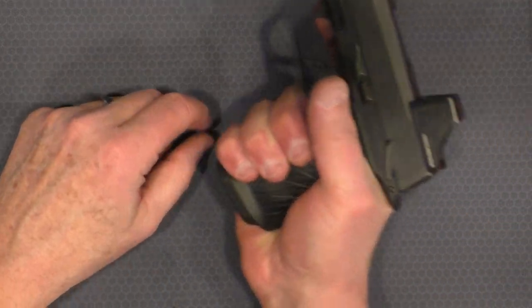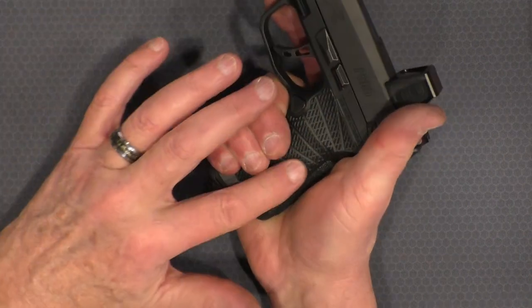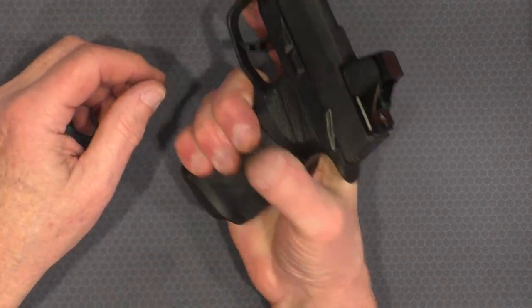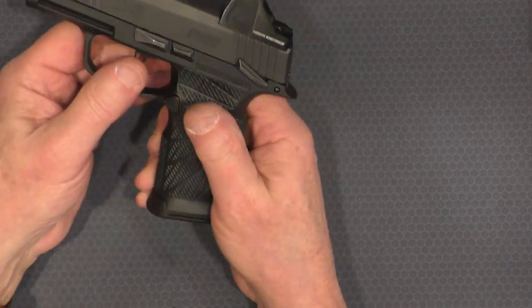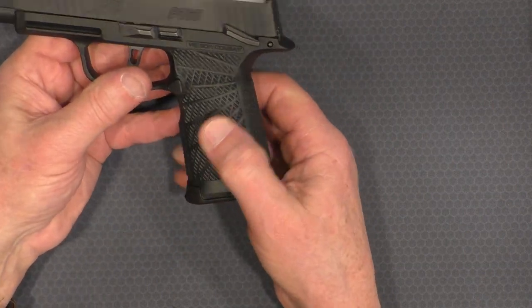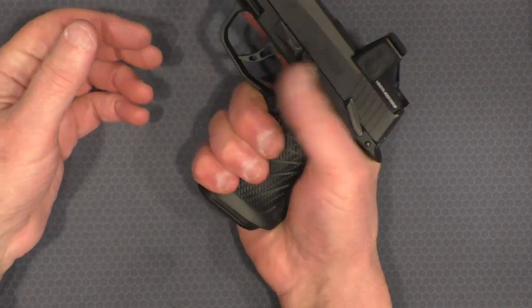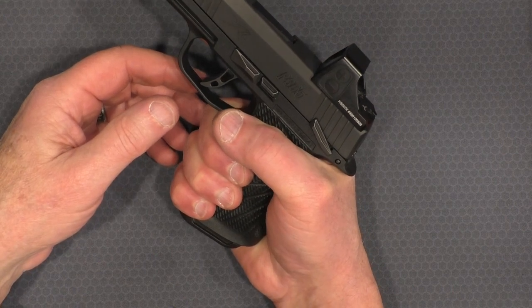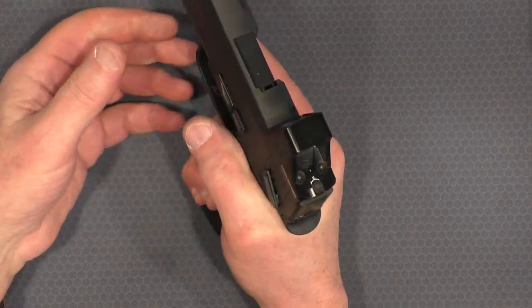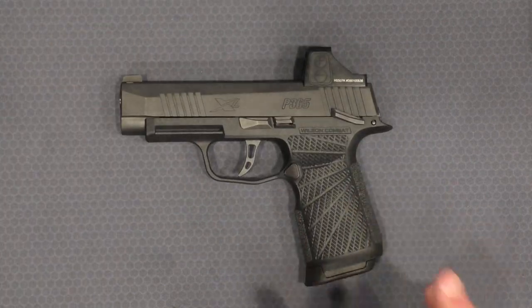With a twelve-round magazine inserted it is just perfect fit and function. I love the texture — it's got good solid stippling on the back and front and the typical Wilson pattern on both sides. I haven't shot it yet; I ordered it on a Thursday or Friday and had it by Wednesday, so good service. I think it's going to do the job.